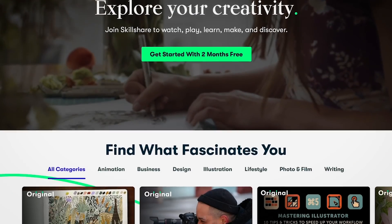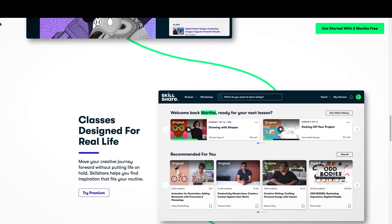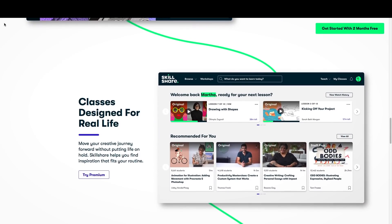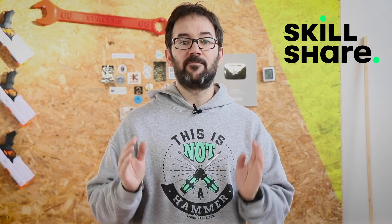This video is sponsored by Skillshare, and that's awesome because I love learning and I have little time for it. They offer thousands of classes for highly creative and extremely curious people like you and me, in so many different topics like illustration, design, productivity. Their classes are designed for real life, which means that you don't need to put your life on hold. That's very convenient when you have a busy routine, like I do.